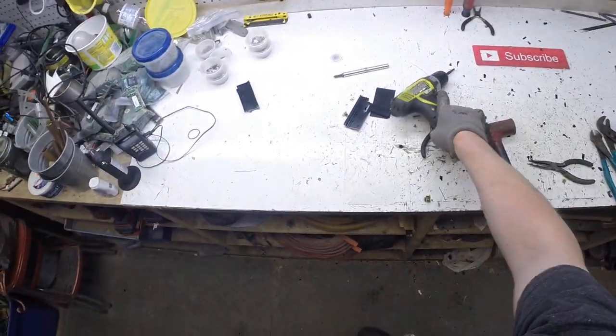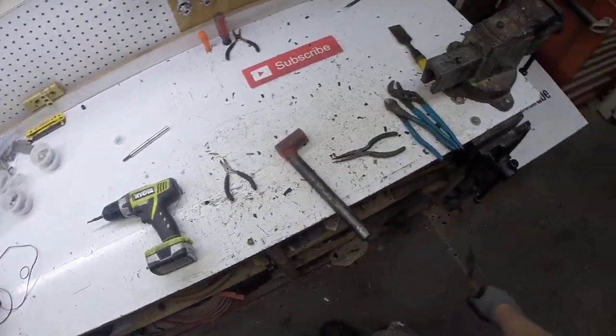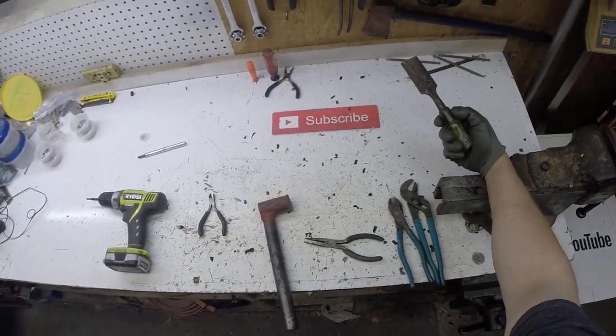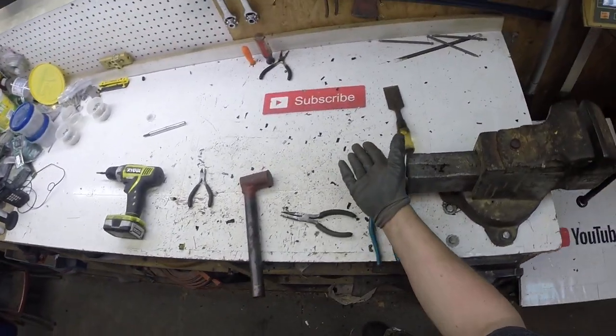So that wasn't too bad — a few minutes worth of work, make a few bucks. Just remember guys, scrap is everywhere. All you got to do is find it, sort it, and hoard it. Thanks for watching — don't forget to subscribe.